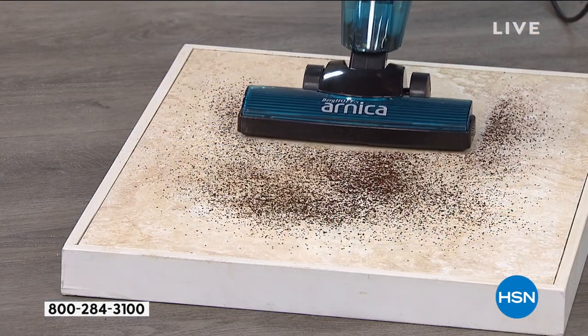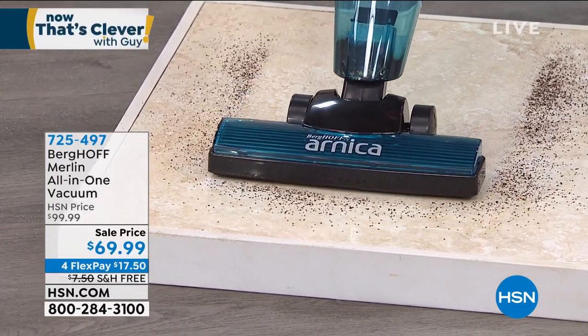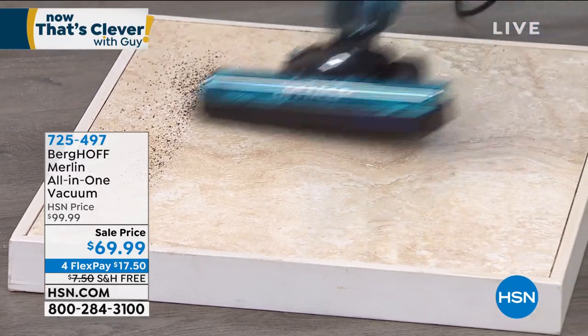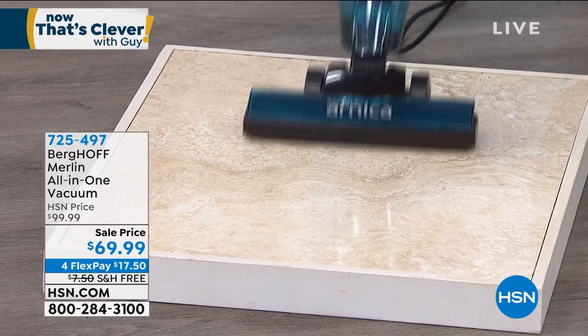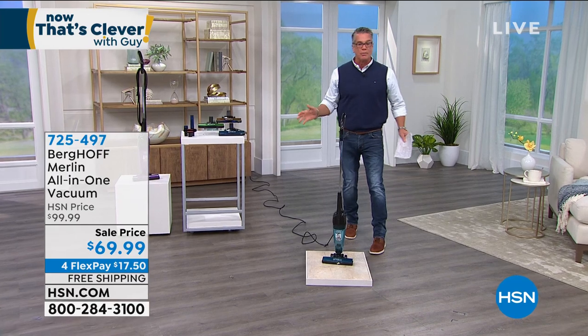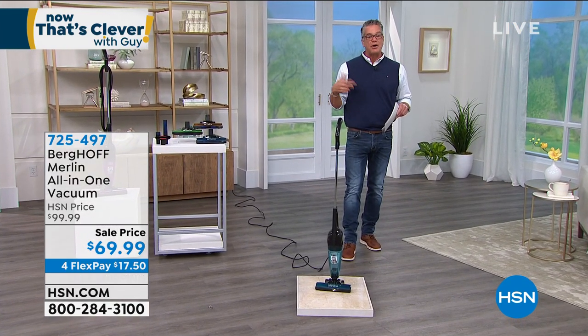Even before it gets to the dirt, it's grabbing it. It's very easy to manipulate — if I want to go fast, just like that, boom, you can see how quickly I did that entire area. Turn the button off. Easy to empty. You can do no better. Extremely busy right now — free shipping and handling, 30 bucks off.